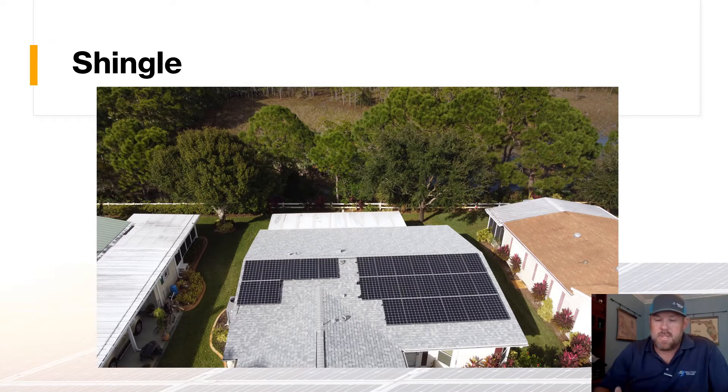The most common and probably the most straightforward, simplest type of installation is going to be your shingle roof. Here's a project in Port St. Lucie, Florida — this is about a 9.7 kilowatt system. As you can see, the conduit is barely visible; there's one little piece here and one piece that heads over the side into where the meter box is. Other than that, this is a very clean, very straightforward solar project.